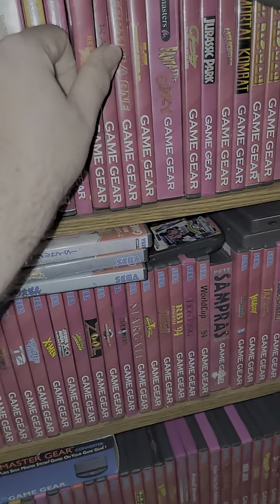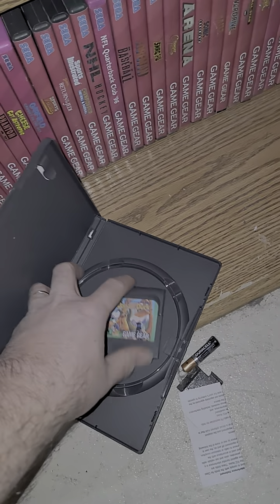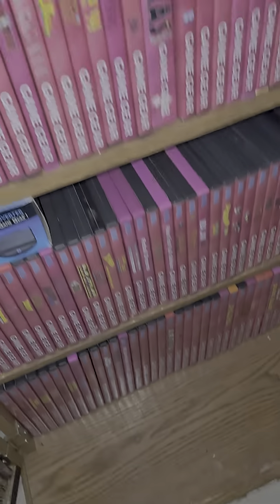And then a regular game like Donald Duck — here's what I'm talking about. You just kind of cut out the tabs and it closes right up.